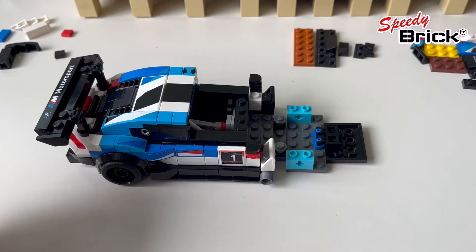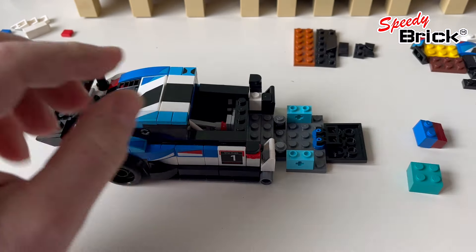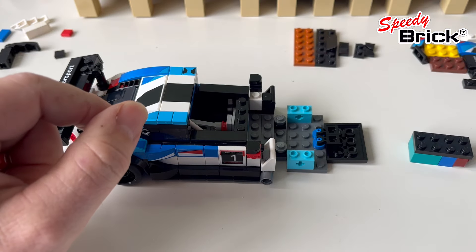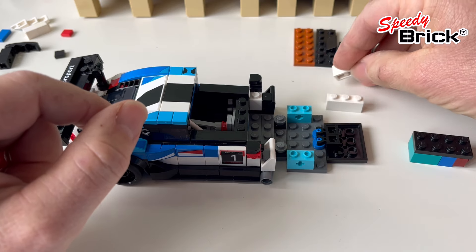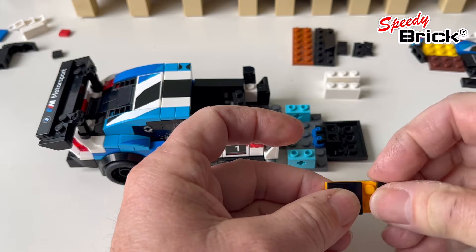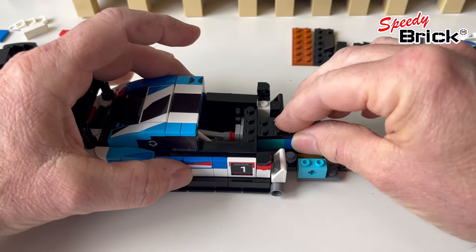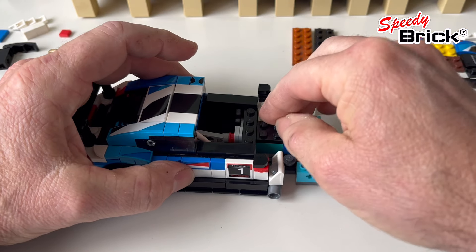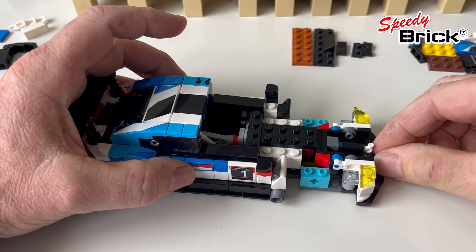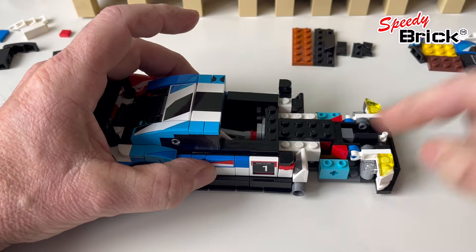We're adding two one-by-two plates onto this section and adding that to our length. That goes there, and we've got an extra length here. A one-by-two becomes a one-by-three, and we're also lengthening this piece - that becomes our connection point from here to here. We add those on, put our one-by-threes in, and then connect this directly onto there. We've effectively made that section one longer.